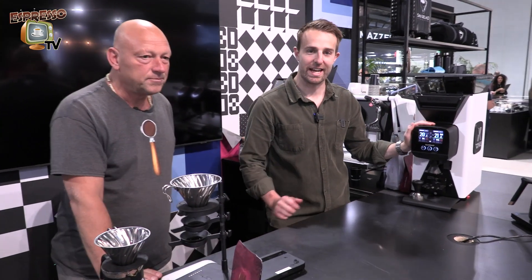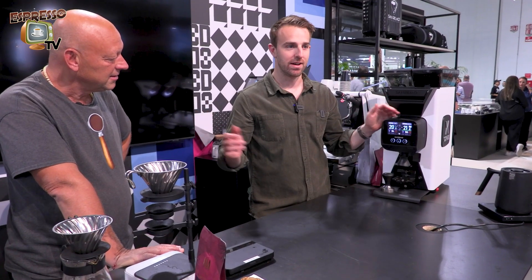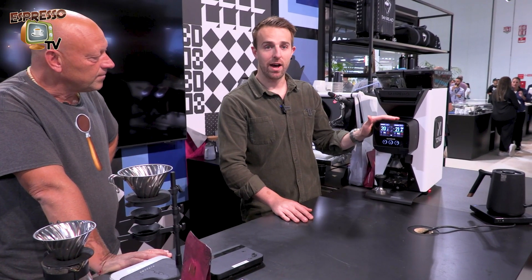So this grinder here is the Sanremo X1. It is a beautiful grinder. It replaces three separate grinders on the bar. Right now at the show we're running a lot of different beautiful coffees on this bar and running beautiful coffee experiences.